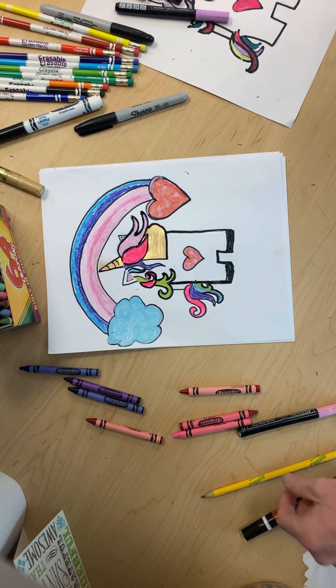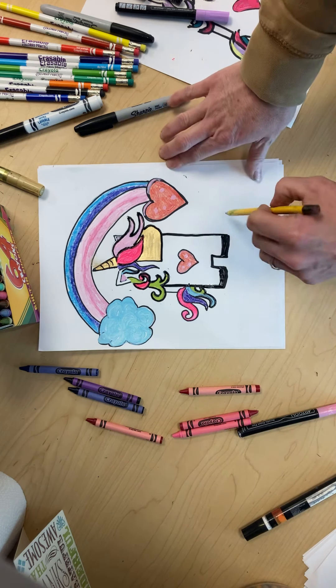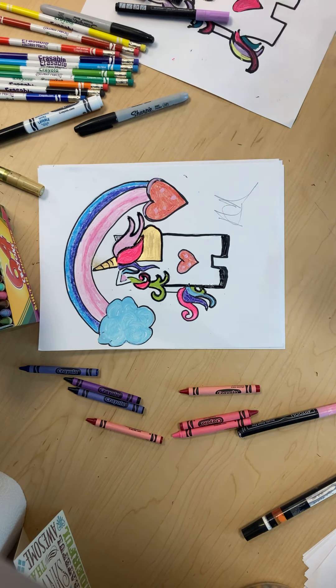Whenever you guys get done, you always sign it, so I am going to sign it Mrs. Harris — or Mrs. Amanda. Thank you for watching, see ya!